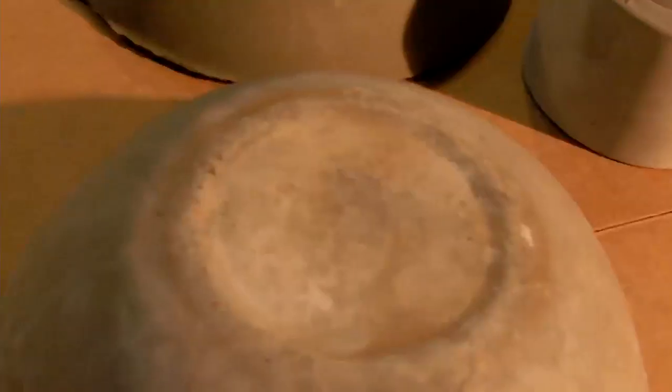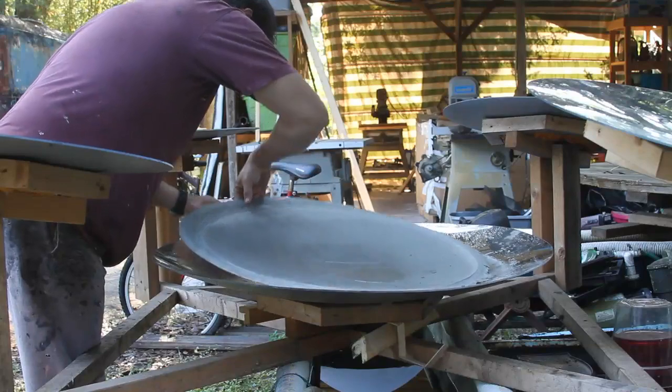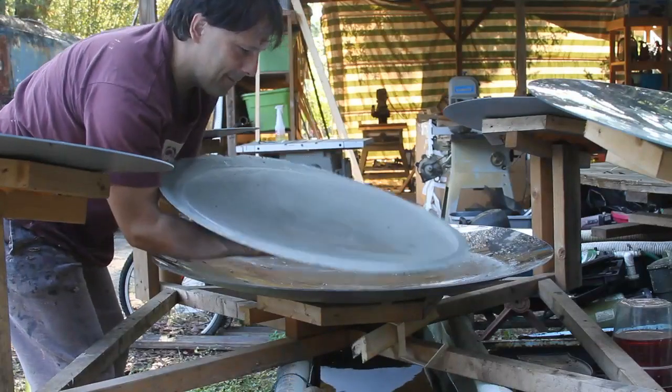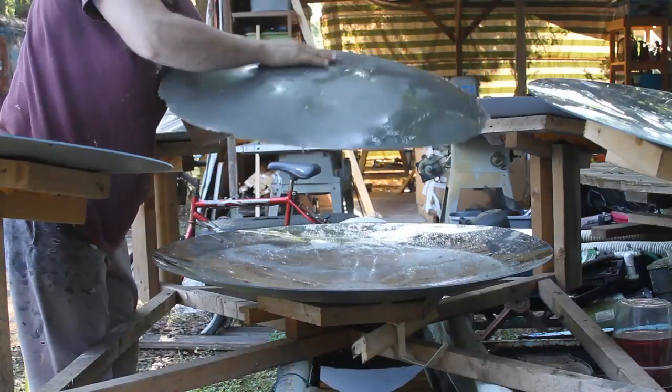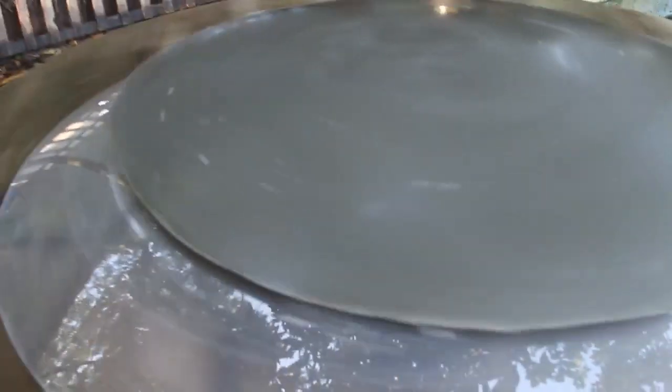So this popped out. This is the difference between a Portland cement and sand mixture — this right here is pure Portland cement. And this is pure Portland cement. There's a cement parabola on the back of this mold here. This side is beautifully smooth.